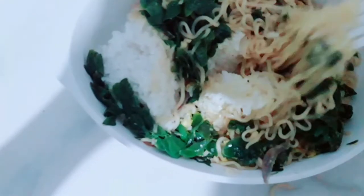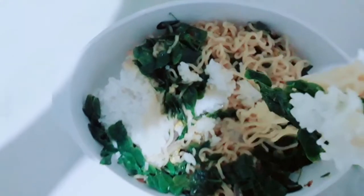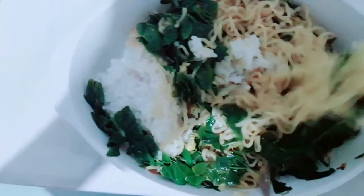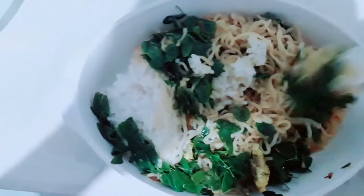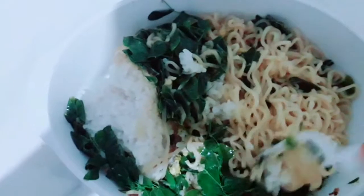Let's enjoy eating it - I am eating it with rice. Moringa or malungay is very healthy. Try it and you'll have a healthy meal. See you next time.